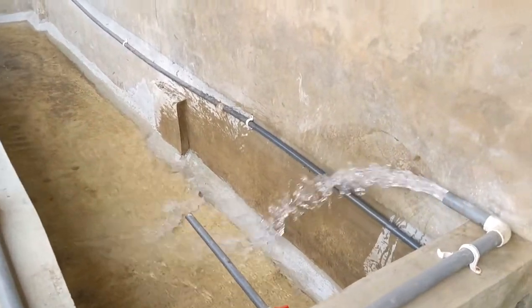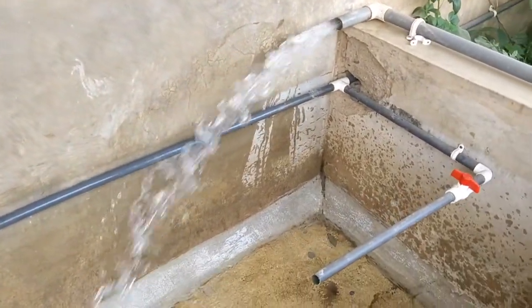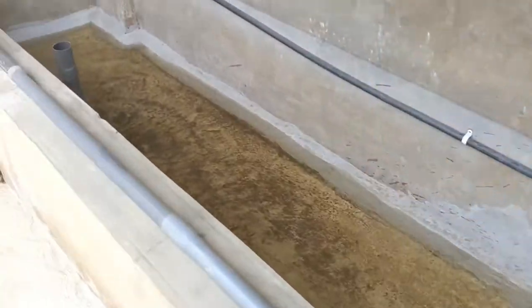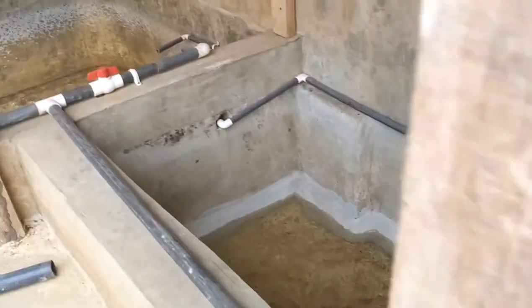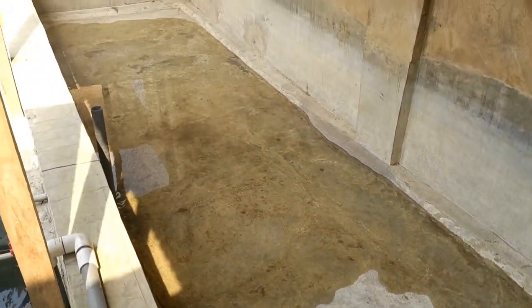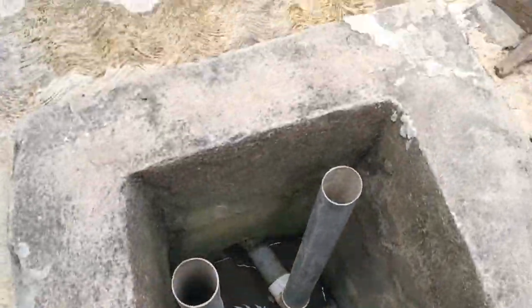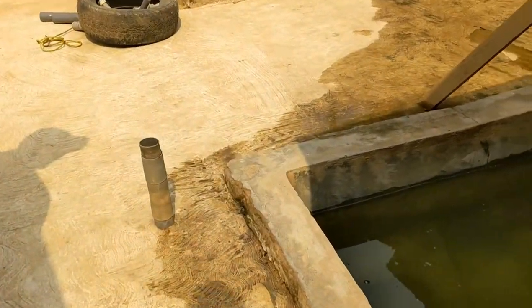Hello guys, welcome back to the channel - this is Rabbit and More, my name is Modine. I'm an aspiring farmer; this channel is all about livestock. I've started keeping rabbits and I have three female rabbits now. I'll be adding more to the fold. I'm also trying to merge rabbit farming and catfish farming, and I spend time visiting other farmers to bring you amazing content.